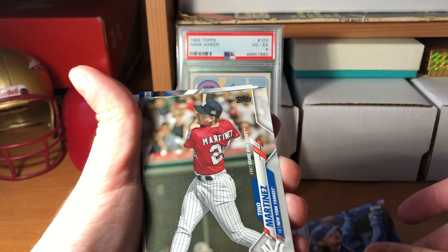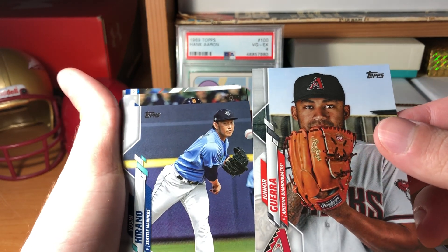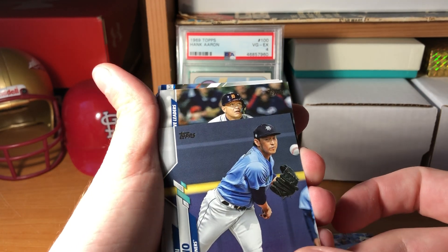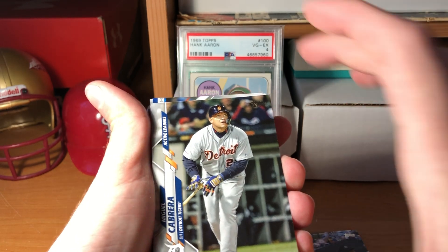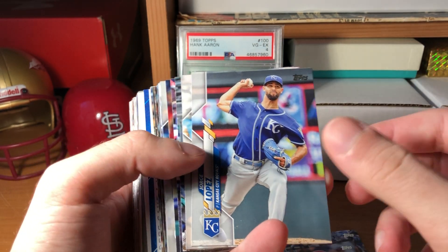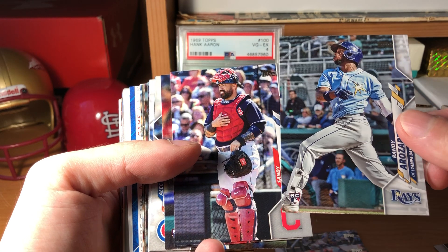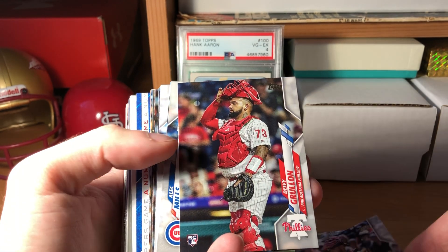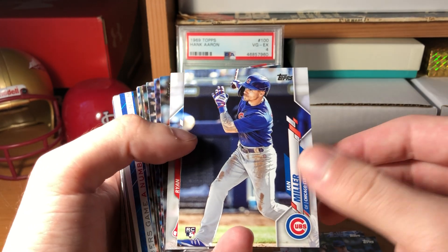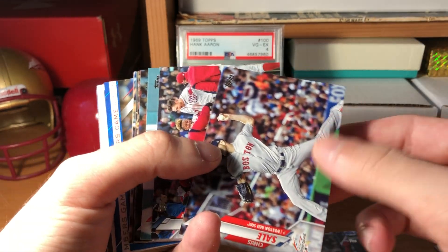It's basically just a big pack. Omar Narvaez, John Carlos Stanton, Jake Marisnick, Tino Martinez, Junior Guerra - is that an SP? Number 1588. Yoshi Hirano, Miggy at JT Triple Crown, Logan Forsythe, Jorge Lopez, Cameron Maybin, there's a rookie - Randy Arozarena, that's a good one. Sandy Leone, that's another rookie. Davy Grulon, Alec Mills, Ian Miller rookie, Brian Weber, Jose Suarez, Chris Sale all-star game.